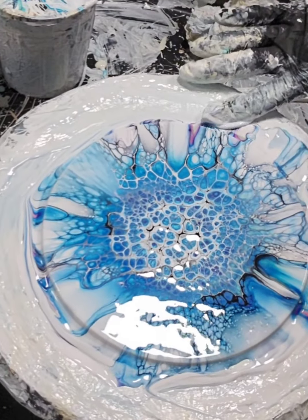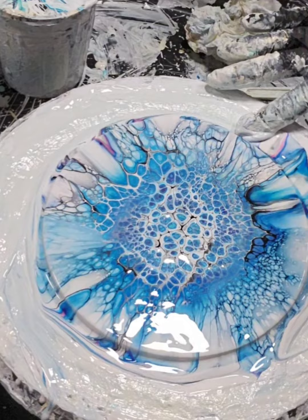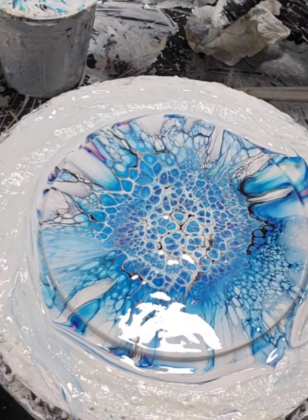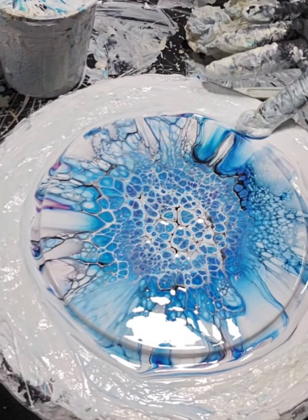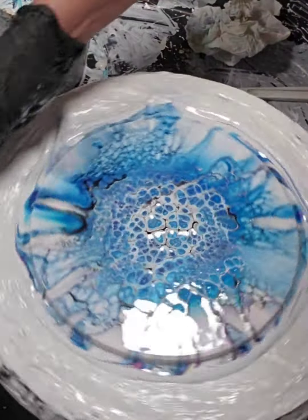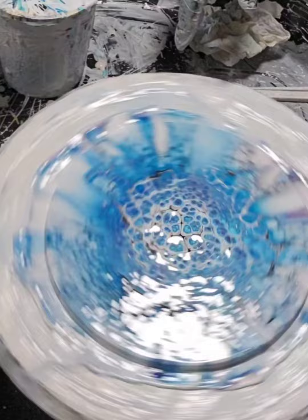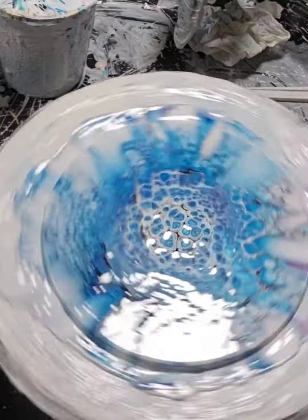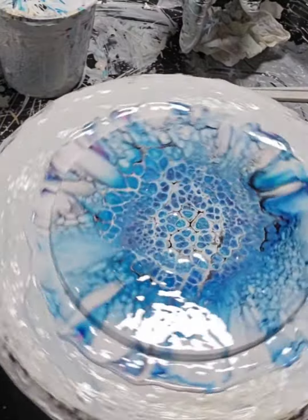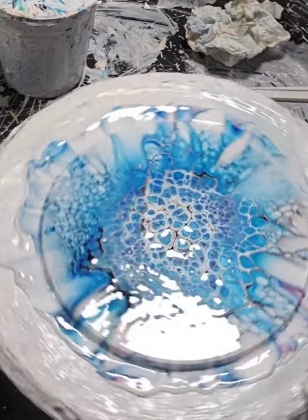Who knew the blow dryer was going to cooperate with me today? Using up paints — I emptied three containers, I'm happy. My vow is to not mix any new paints until I use up what I have. I'm happy with this. Subtle on the edges, not crazy busy.